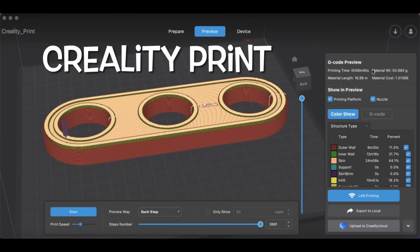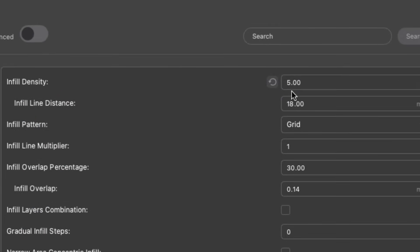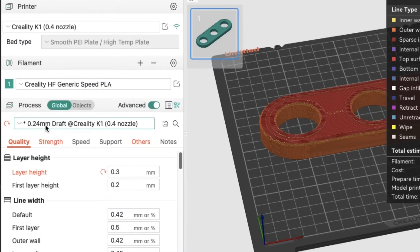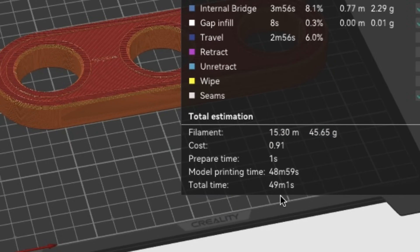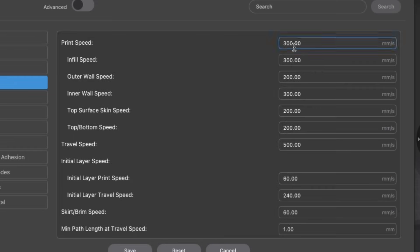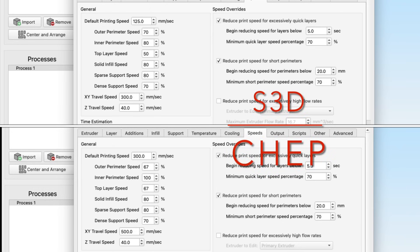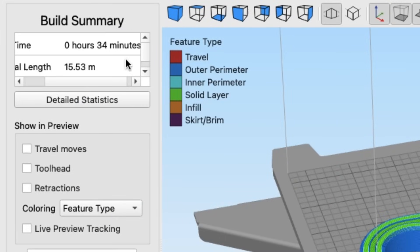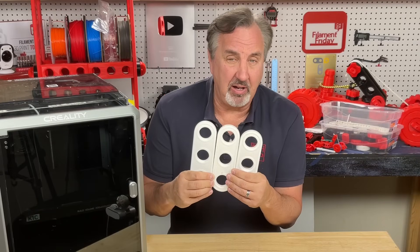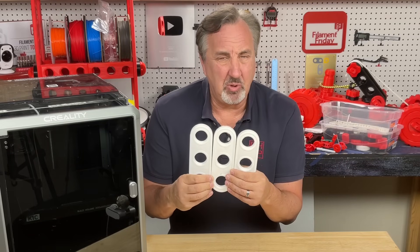Looking at the K1 slicers: in Creality Print using a 0.3 layer height and 5% infill, the estimate was 56 minutes. In Orca Slicer, changing from 0.2 to 0.3 layer height got it down to 49 minutes. Then in Simplify 3D, I edited the process settings to 0.3 layer height and changed the speed from 125 mm/s up to 300 mm/s to match what Creality recommends, adjusting everything accordingly. I got 34 minutes. The Simplify 3D results are definitely rough — the top layer surface needs improvement — but the parts are strong, dimensionally accurate, and actually usable.